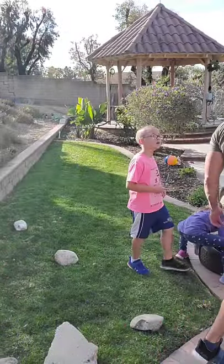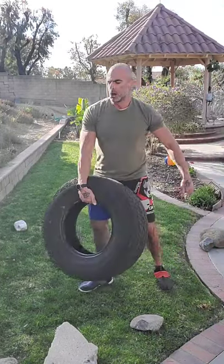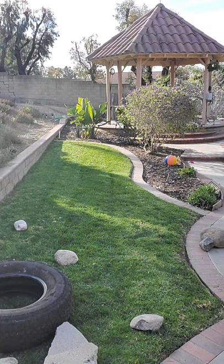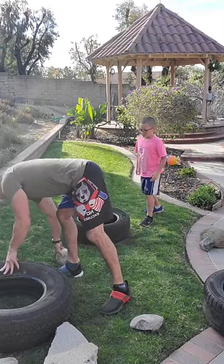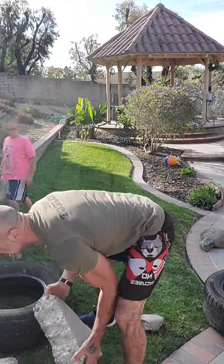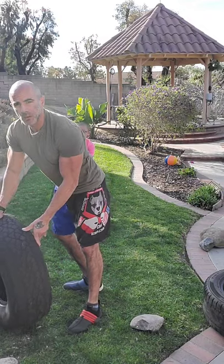We're going to run through that circuit a few more times, but before that I want to show you some stuff you can do with the tire - some more explosive type movements and straight strength movements with the tire. I'm going to use two different tires to show you this - one heavier and one lighter one for the other movements.